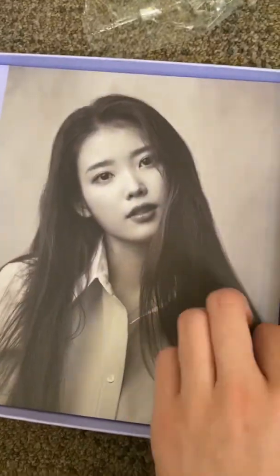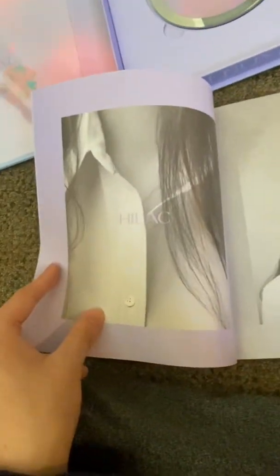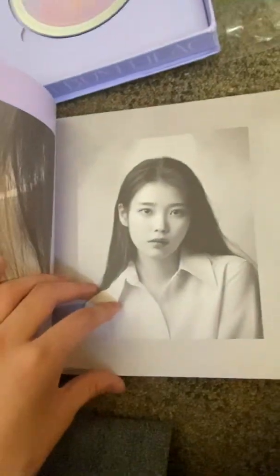This is the full photo book. She doesn't get old. I like this black and white style they've got going on. Is this a continuation of the previous page? No, it's just a little photo of her hair.